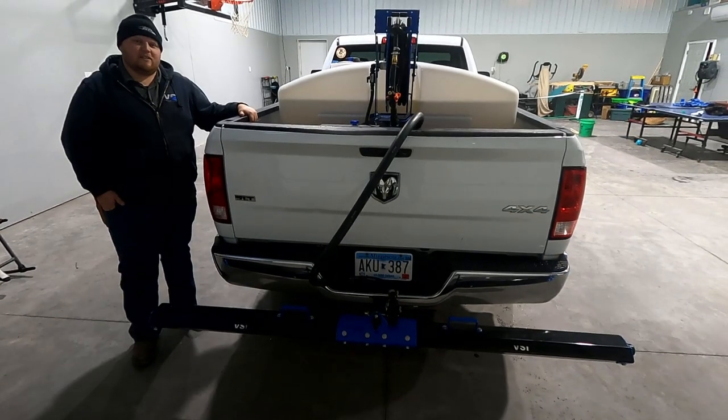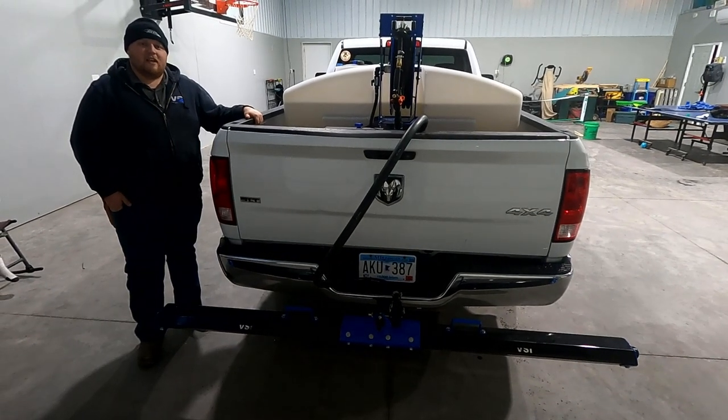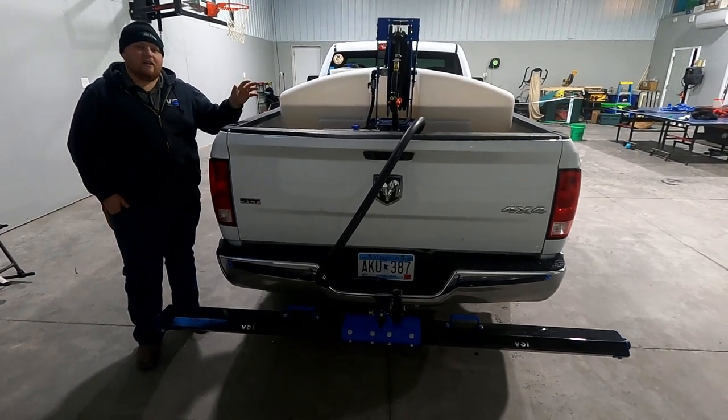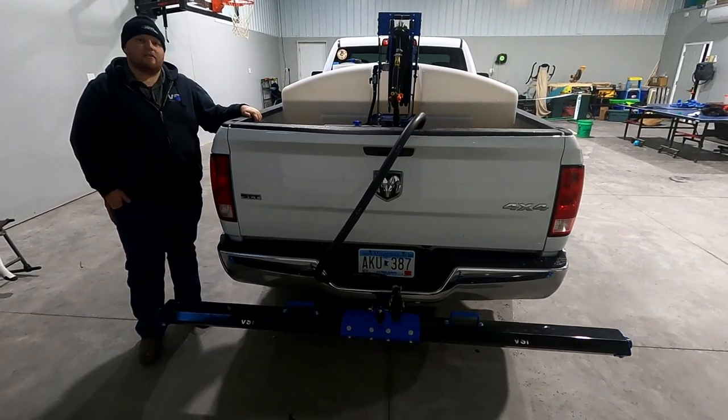Hey everyone, my name is Adam and I'm on the sales team here at Whitesmith Innovation. Today's video is going to be going over all the features of our new 305e Genesis Series electric sprayer.